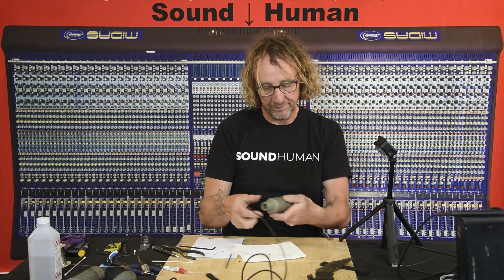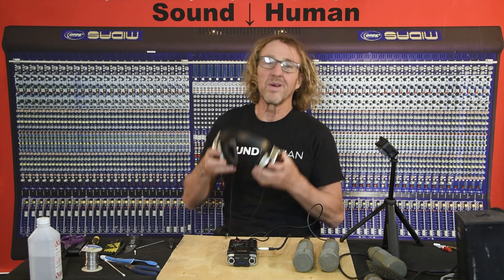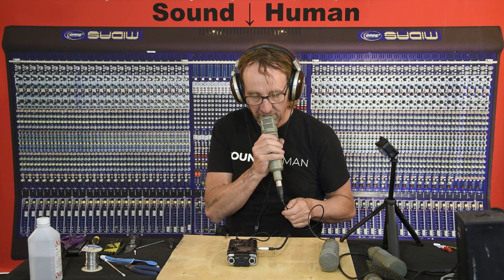Now that the mic is fixed and rebuilt with new foam and the phase plug glued in place, let's give it a listen and compare it to the other two mics. This is the RE20 that's been repaired. These mics should have that warm voice. Even if you move back off, you're still talking; and when you get up really close, it adds some low end, but not a tremendous amount.